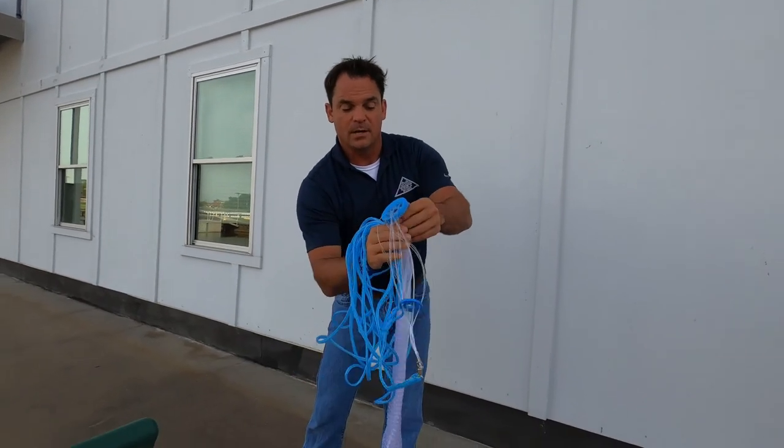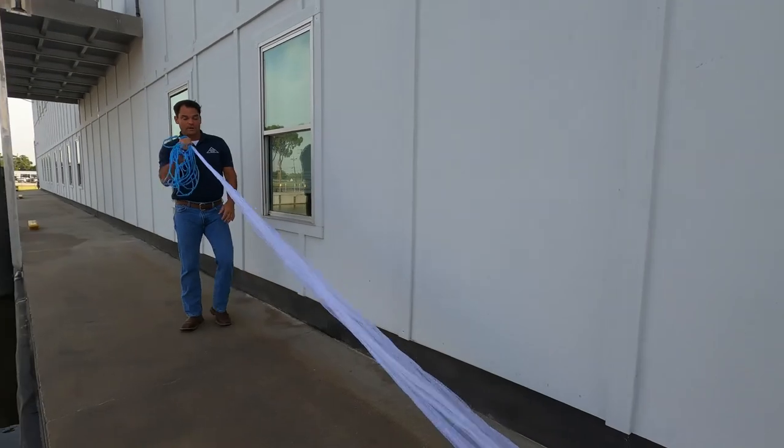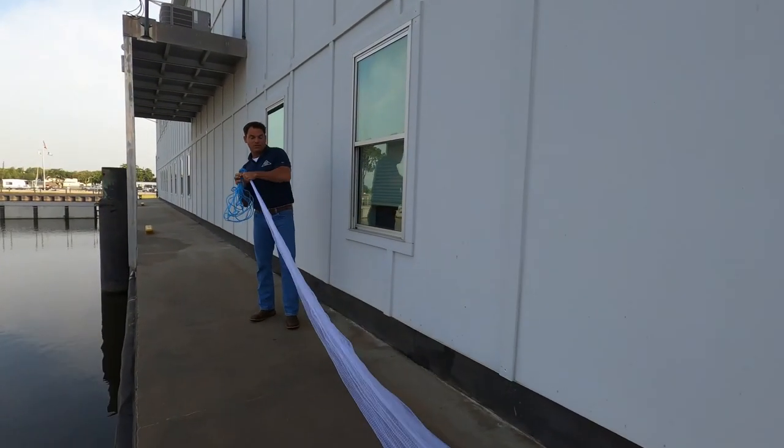It's connected to one wrist and then you grab the horn like that. Spread it out and make sure it's not twisted.